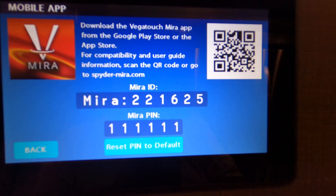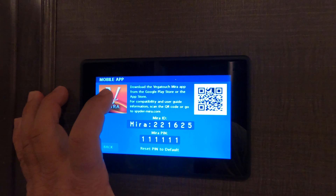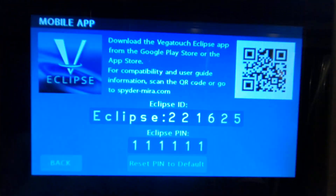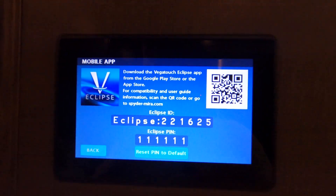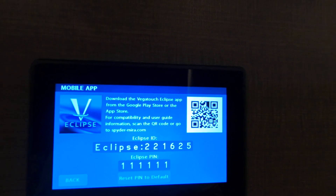There are two mobile apps contained in the Spyder. If you hold your finger down on the Mira button, you can see it changes to the Vegatouch app. The Vegatouch Eclipse, for me, does not throw out any Bluetooth.